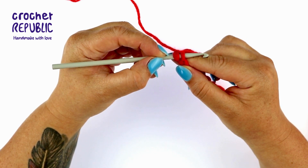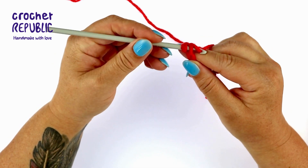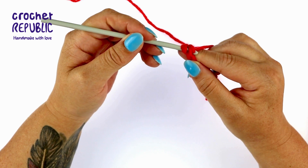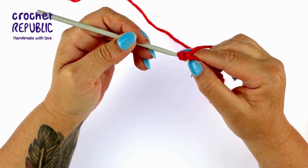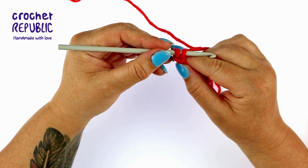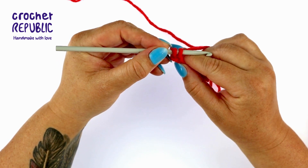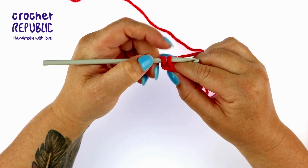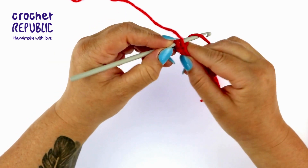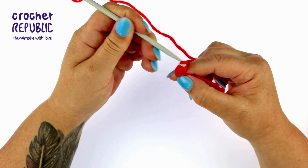Now yarn over and hook the yarn. Twist your hook tip down towards the floor and pull the yarn through the chain stitch loop. Push your hook forward to your starting position with your hook tip pointing at your body again. You again have two loops on your hook. Yarn over once more and pull the yarn through both of the loops on your hook. Congratulations — you have just completed your very first double crochet stitch.